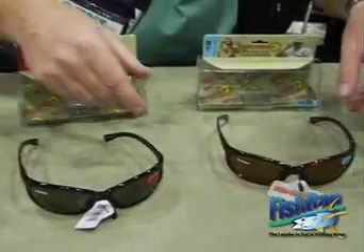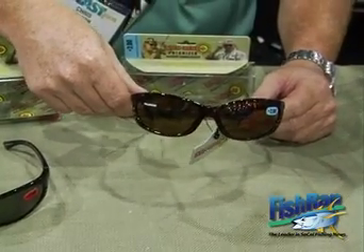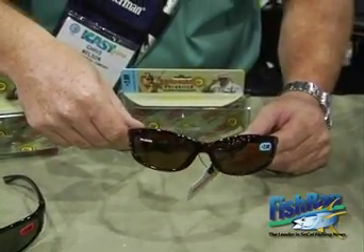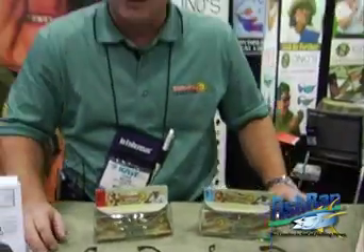I've also got a tortoise colored frame with an amber lens, again with the same magnification powers of 1.50, 2.00, and 2.50. The biggest selling point to these new polarized reader sunglasses is the retail price point of $39.99.